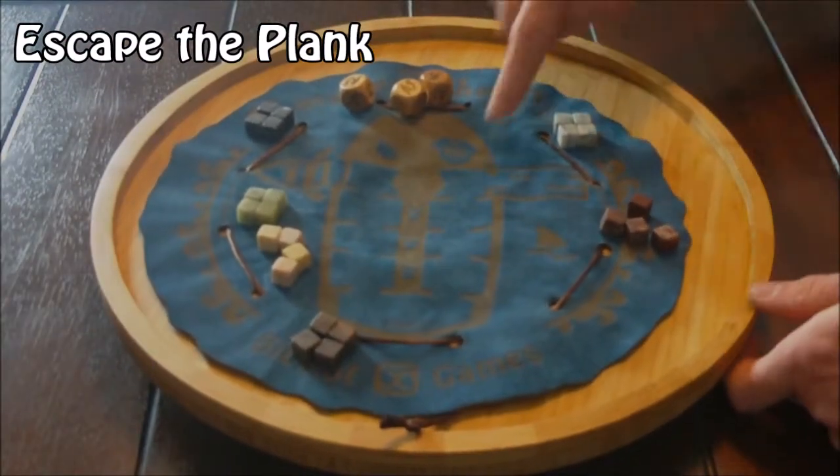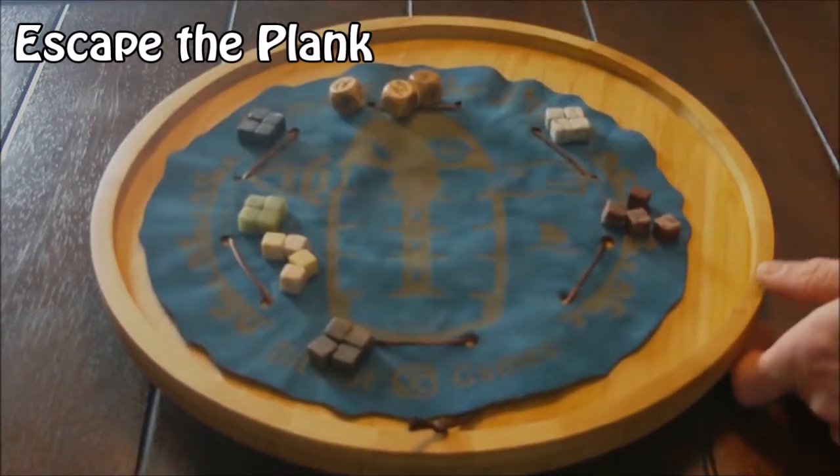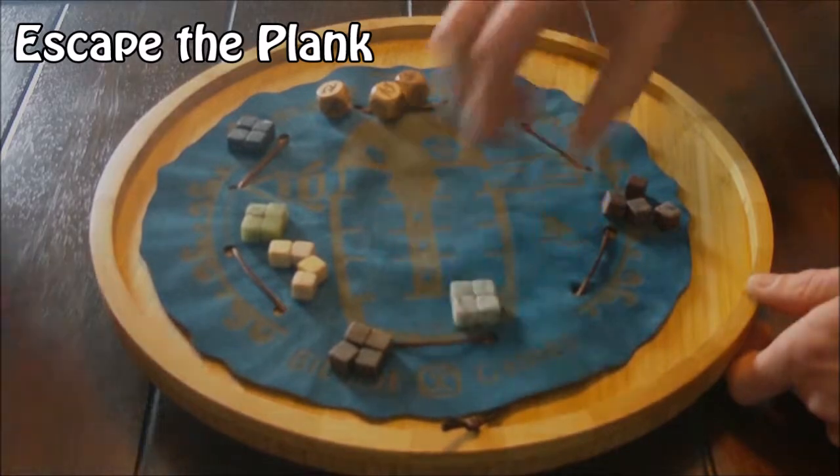The board shows a ship with a u-shaped track with the plank on one end and a rowboat on the other. Start by placing your crew on the start space at the back of the ship.